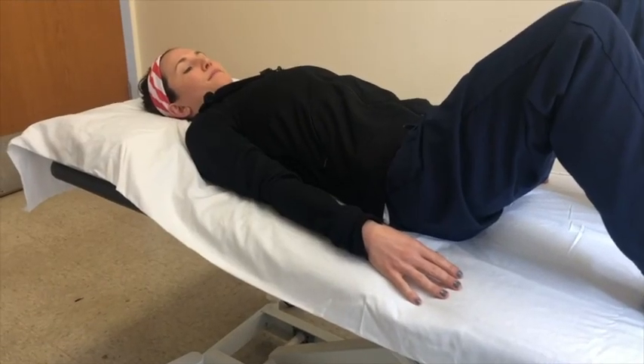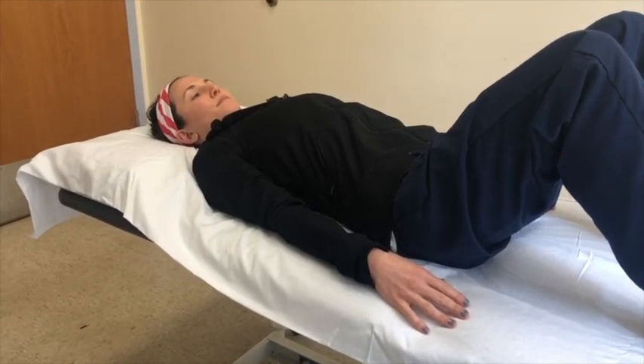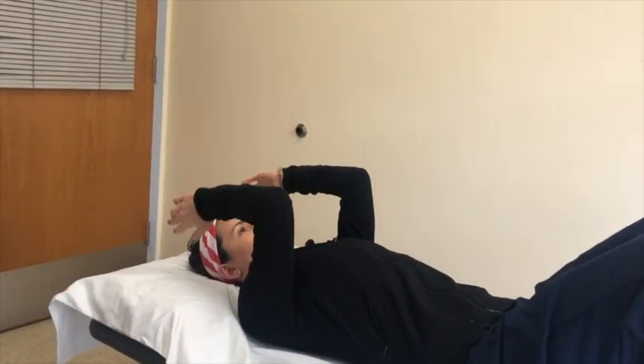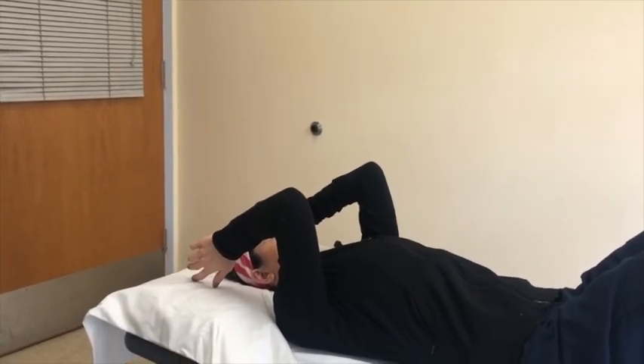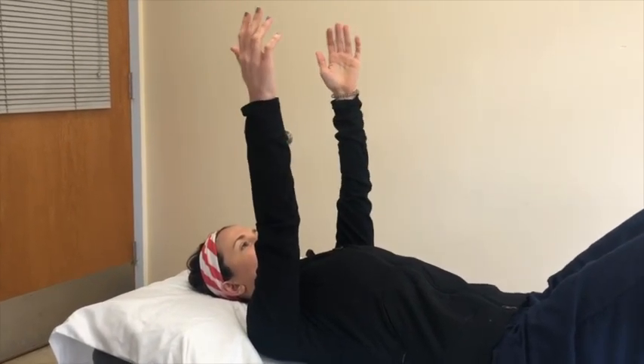This exercise is called elbow extension. Begin lying on your back with your arms lifted to shoulder height. Bend your elbows so that your thumbs touch the pillow. Without moving your shoulders, straighten your elbows back up to the starting position. Repeat this exercise eight to ten times.